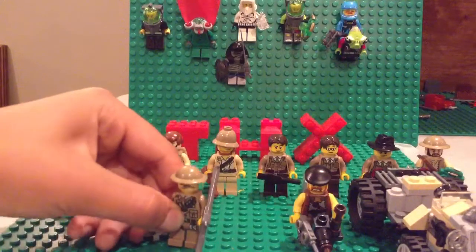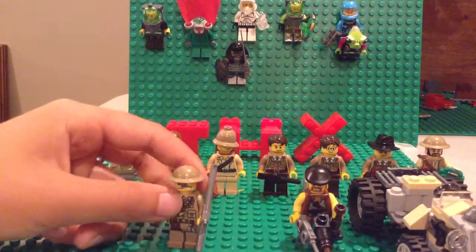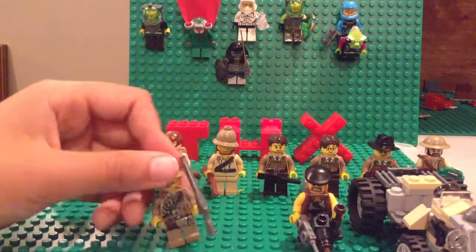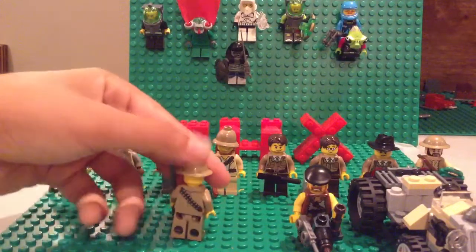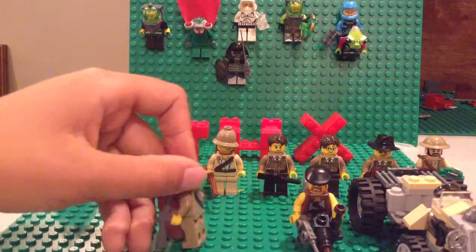Here's another Rifleman. I like to play him as a sergeant. There's the front, the side, the back, and other side.